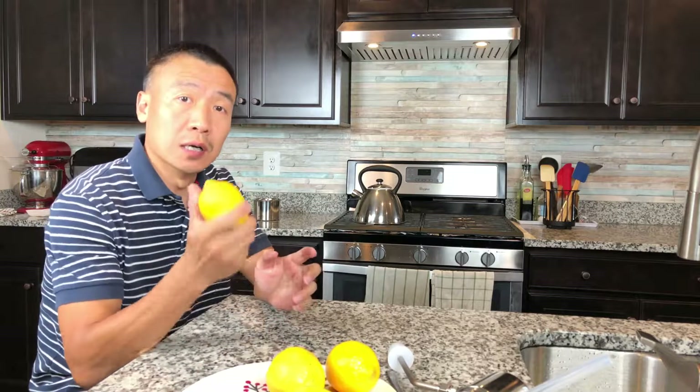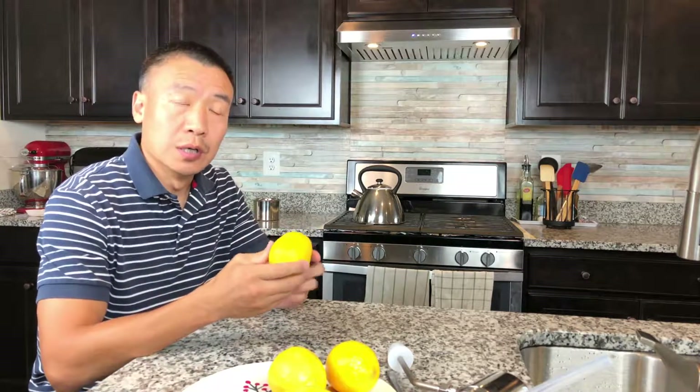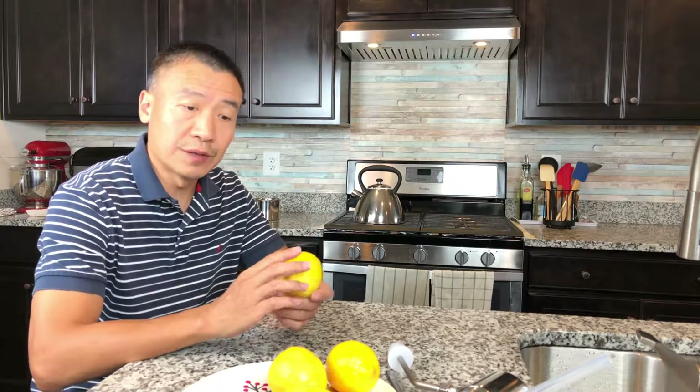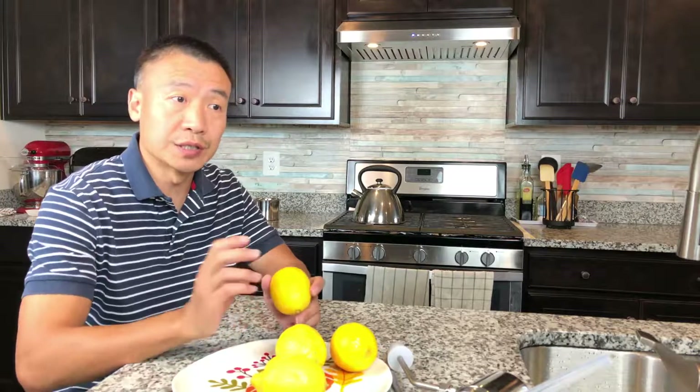Hello everybody, today I'm going to show you how to make lemon essential oil by using the lemon peel. I'm going to use a grater to peel the skin off, and then put it in the steamer to do the steam distillation.